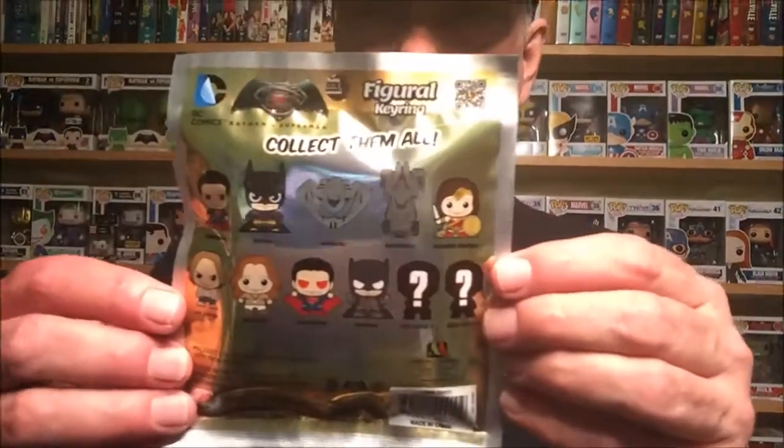This is the Batman v Superman set. I can't find one — okay, here's one. We can straighten it up and you can see on the back we have Superman, Batman, Batwing, Batmobile, Wonder Woman, Lex, Lois, another Superman, another Batman, and then two exclusives.